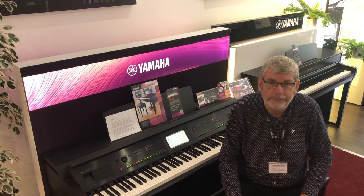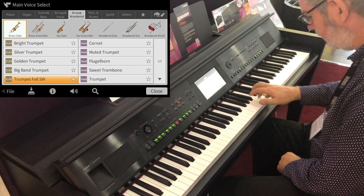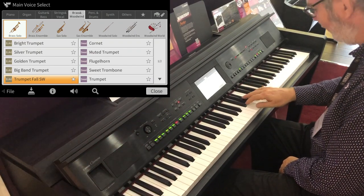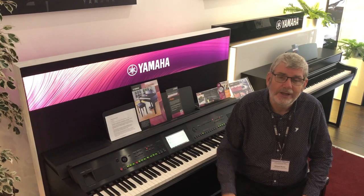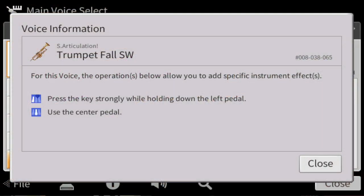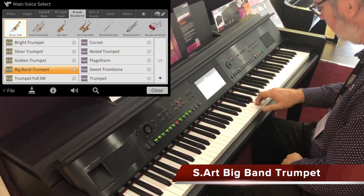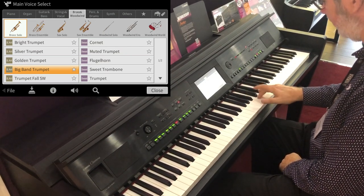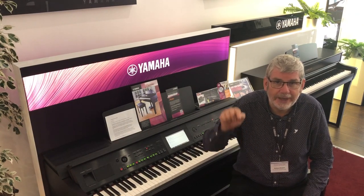The first one here is called Trumpet Fall — very aptly named. If you press the key harder, the trumpet falls. Or if you use the pedal and hit it hard, it does what we call a doit — it goes up. Here's a fantastically dynamic big band trumpet, and that shake simply comes from hitting the key a little harder.